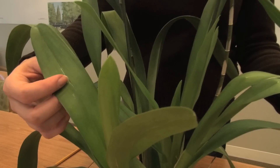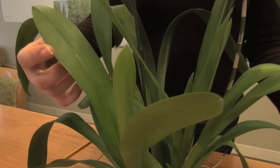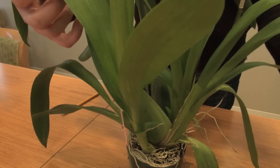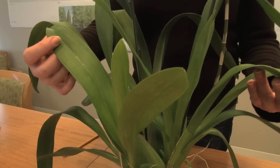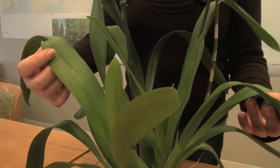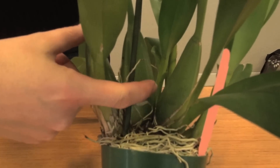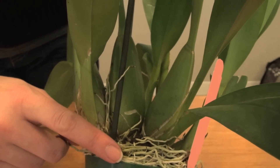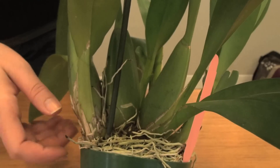Here you can see there are two strong healthy new growths that are already quite large. These will both turn into flowering stems next year, so this is another good sign. It's a good healthy plant — well-developed new growths means you can expect good flower production again next year, just like you had this year. So this plant is still definitely worth buying. Here you can see healthy fat pseudobulbs, which is also a good indication of plant health, and nice healthy white roots coming up around the edges of the pot here.